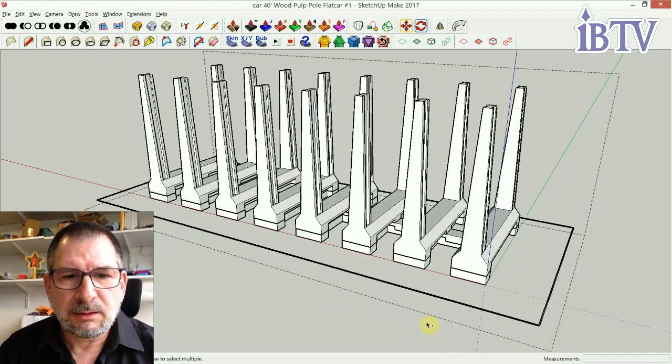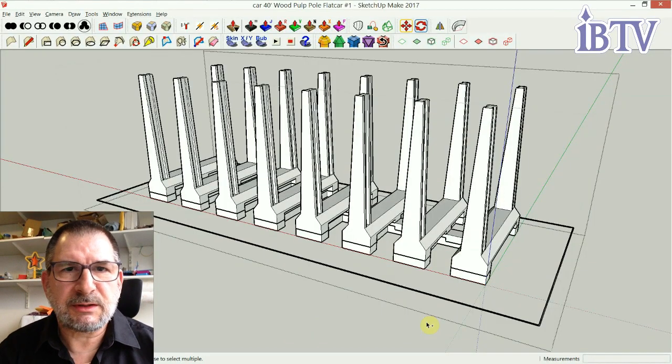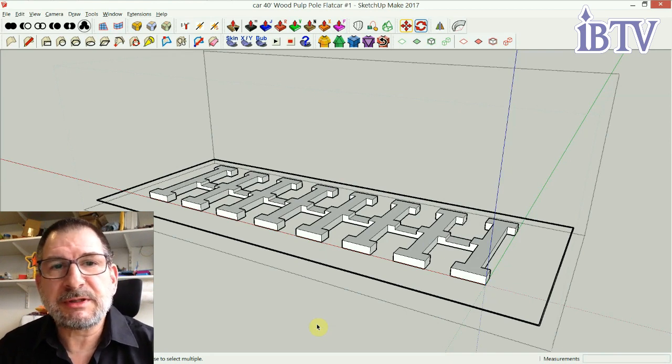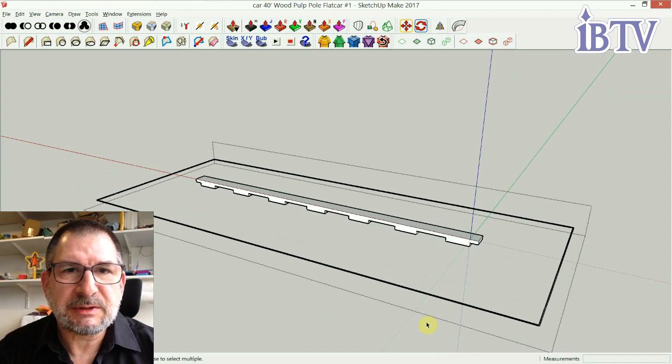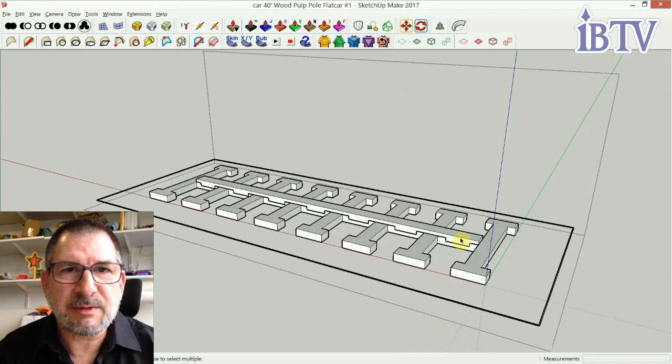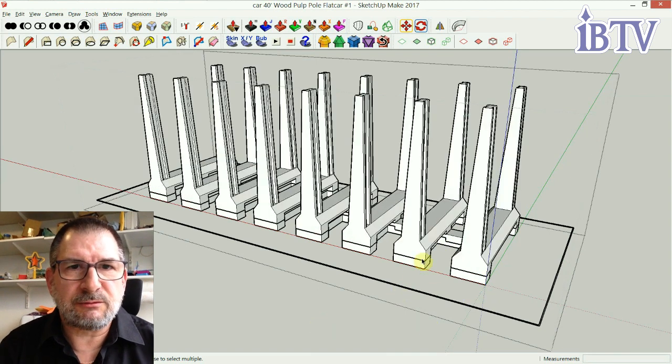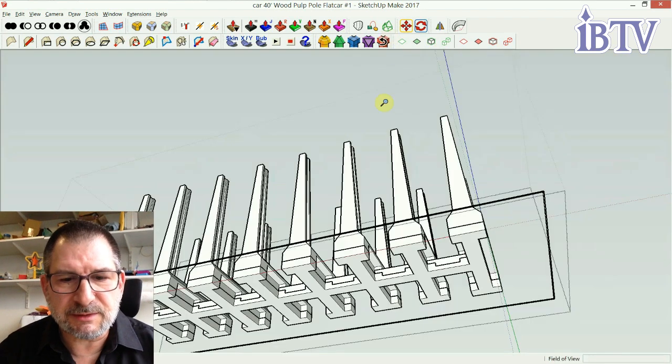I did the whole thing originally with SketchUp — SketchUp Make 2017, it's free, it's old, it works. I broke the object into three different objects: the bottom, the cream color, and then the spikes. This started as a finished object and then I manipulated it to create it into three different sections.